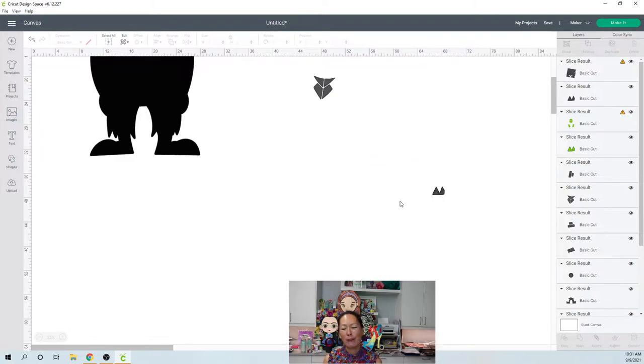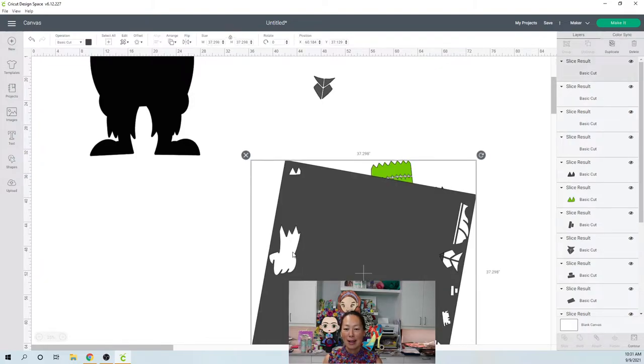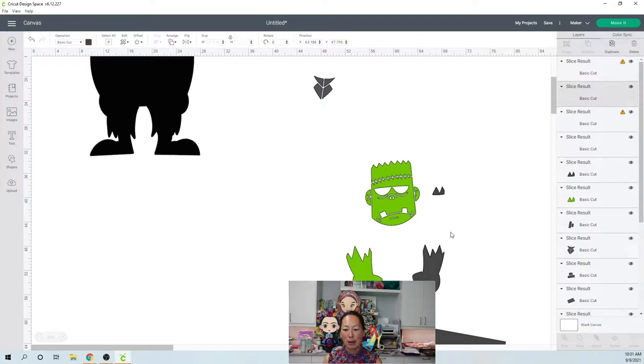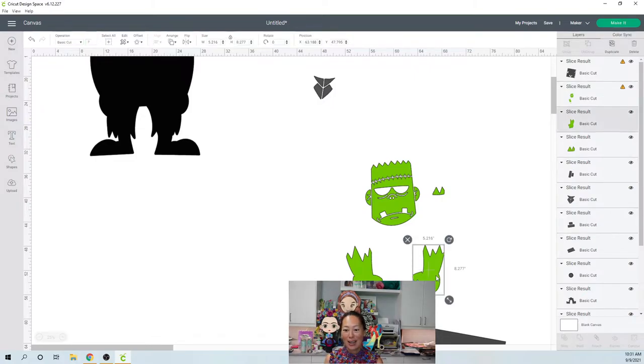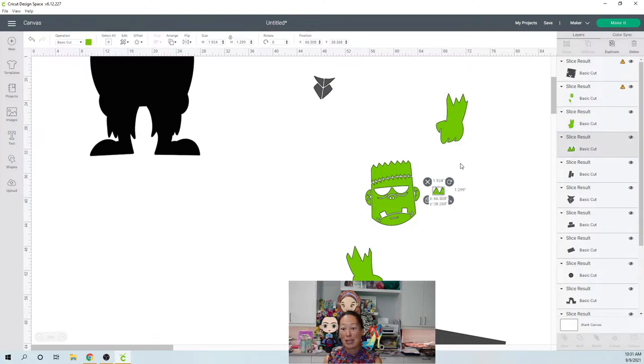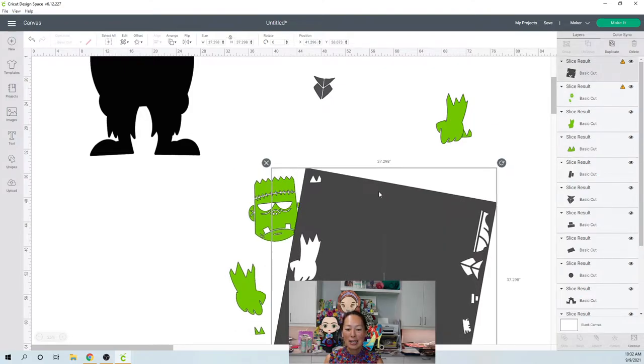This is such a cute thing for Halloween — I love it. I hope you guys make lots of off-the-mat characters for Halloween. It's like the perfect time for this kind of project, with all the kids coming around to trick-or-treat. This piece is 8 inches by 5 — these are big pieces. He's 30 inches, so he's sizable, and he's going to look amazing.